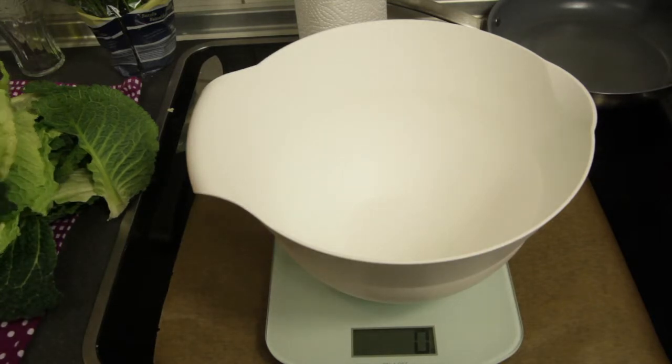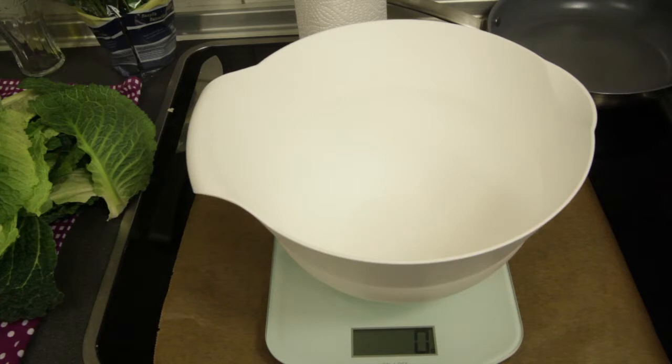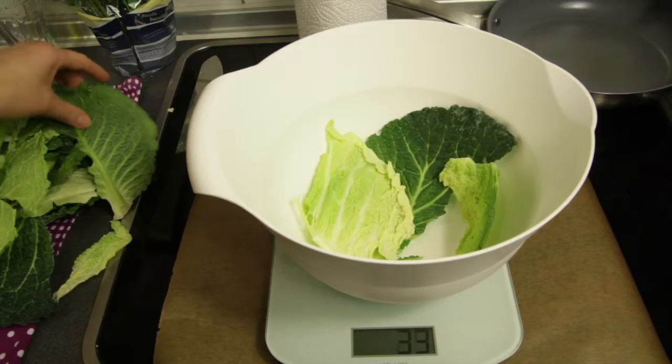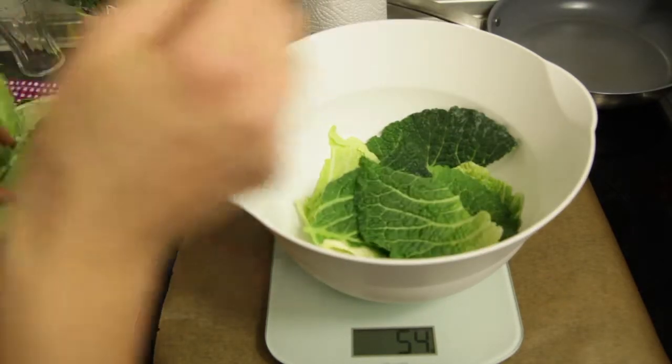One thing I would do before baking is figure out your serving size. I'm going to look at my plan — I'm allowed to have 135 to 145 grams of vegetables. Depending on when I'm eating this, I can make 130 or 145 grams. Let's see how many pieces that would make. I'll just take out the dark ones first.